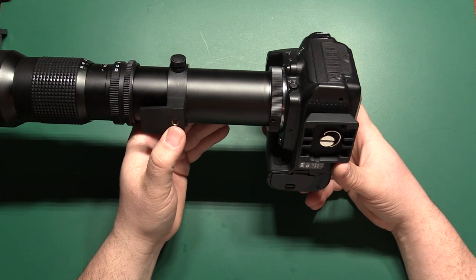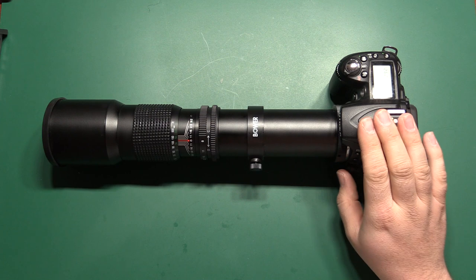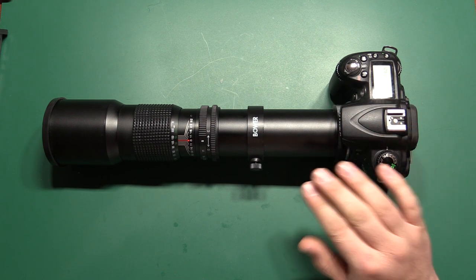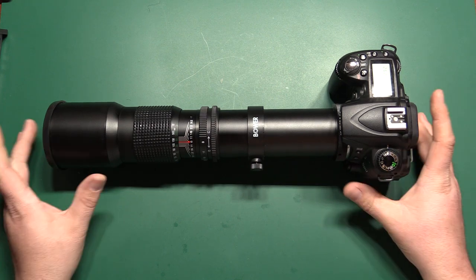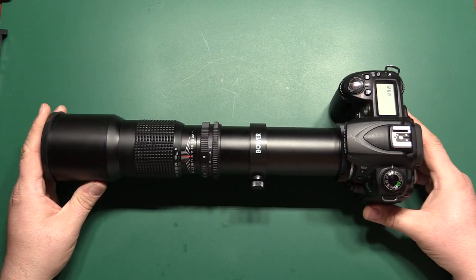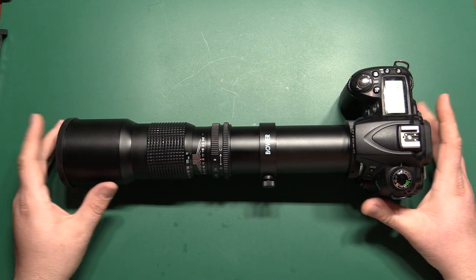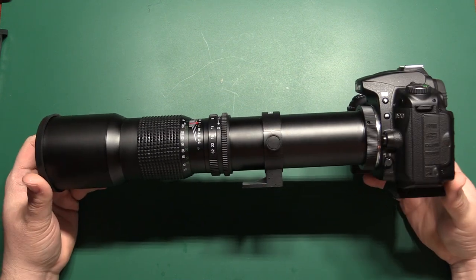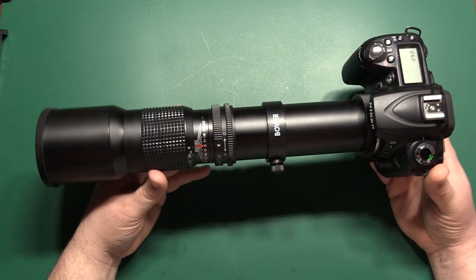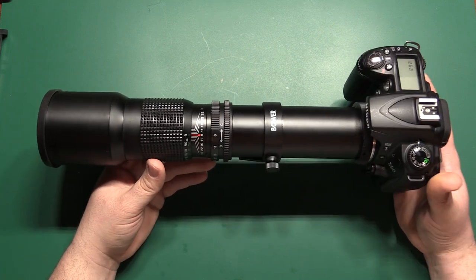So that's pretty much it — not a whole lot to know, but there are definitely a few details you have to be aware of, otherwise your camera is not going to let you take a picture. That's the basic setup and operation. If you have any questions or think I missed something, post it down in the comments and I will answer if I can. Hopefully this will get some people started with this lens and clear up questions about how to get it working on their camera. As always, thank you for watching, take care.